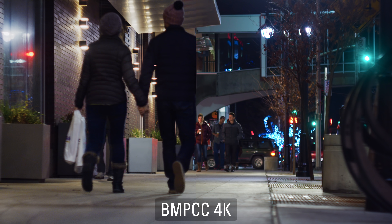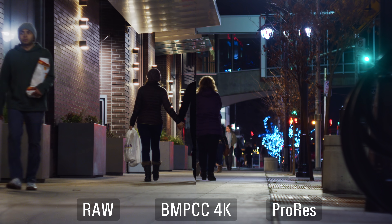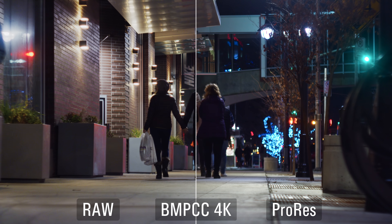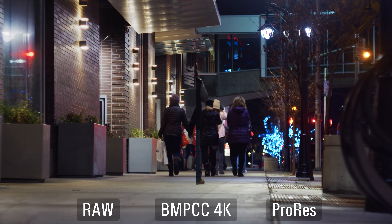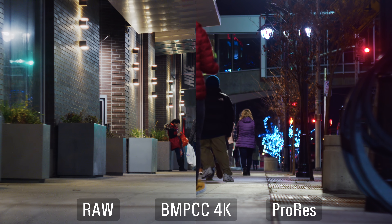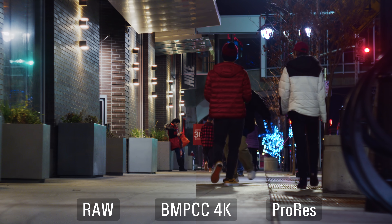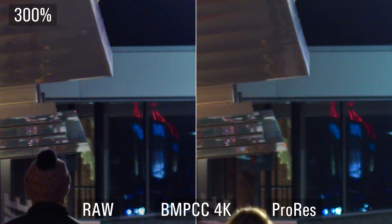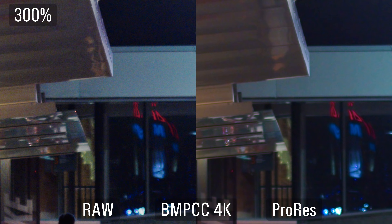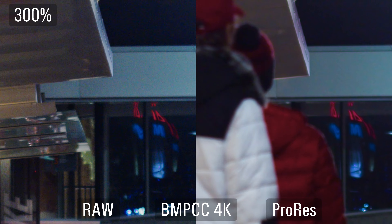You might think this is the same clip, but it's actually two different clips split right up the middle — that's how well the RAW and the ProRes match from this camera. It didn't take a whole lot of work; I just put them together and made some exposure adjustments, and it matches pretty darn well. So as long as you don't need to pull down some crazy highlights, you can use ProRes and do really well with it. Zoomed in to 300%, the RAW noise is much more defined whereas the ProRes is much smoother, indicating in-camera noise reduction is going on for ProRes.